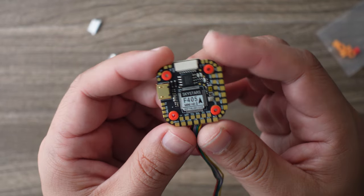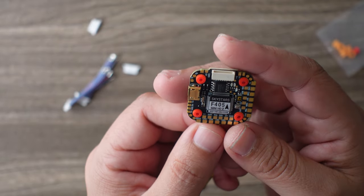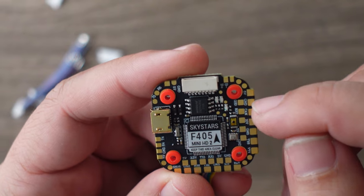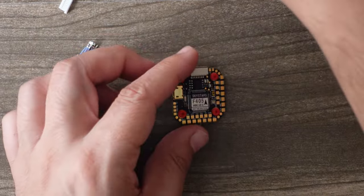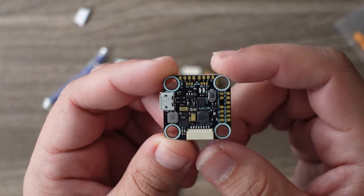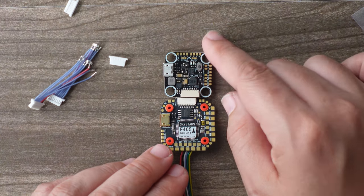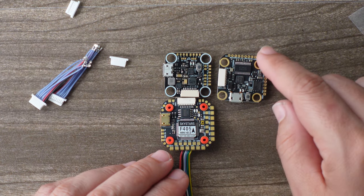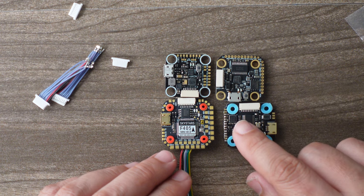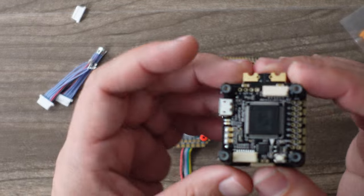If you are not a DJI user, look for whether the flight controller has an OSD chip, which lets you have OSD for an analog system. I like when the camera stuff is all facing the front — you can see the camera pads are on the front right here, which is acceptable. Sometimes they're on the very front, like this CL Racing Akon here, which has all the video analog pads right there, but it doesn't have the nice feature of being plug-and-play with DJI.